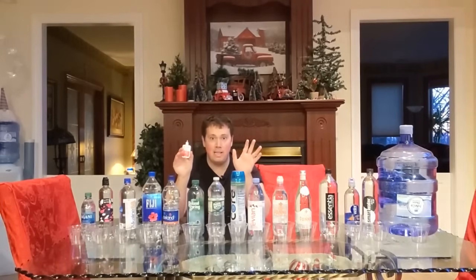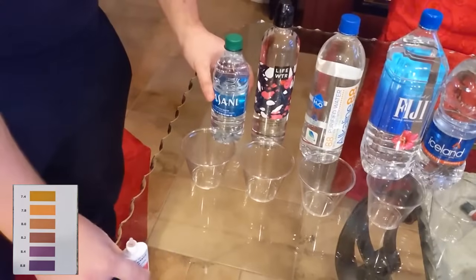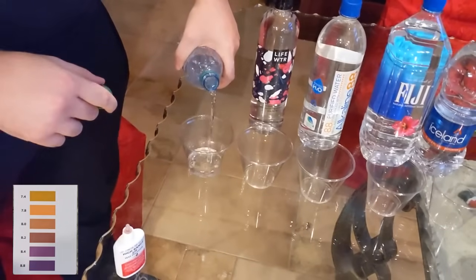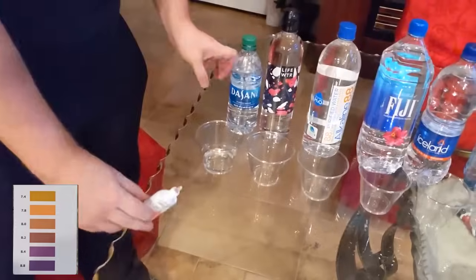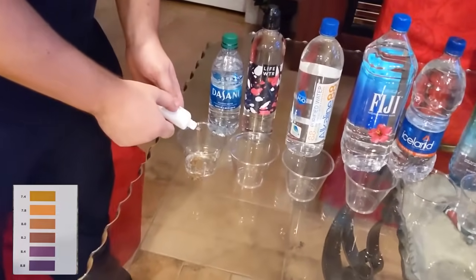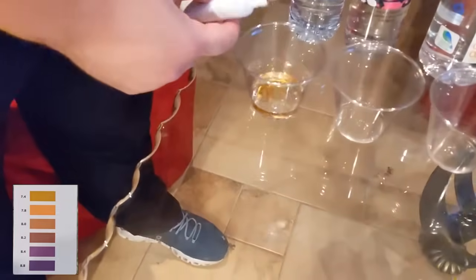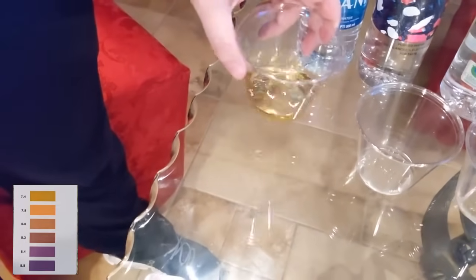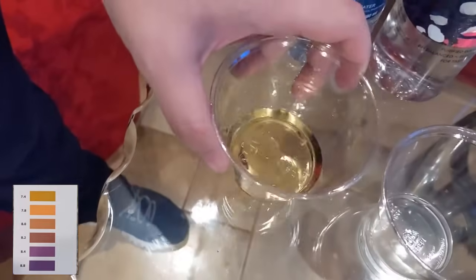We've landed here and we're going to test the pH of all of my competition. So here we're looking at Dasani. Let's pour this and take a look at the pH — a couple yellow, acidic. Really not necessarily where you want to be if you're looking for alkaline water.